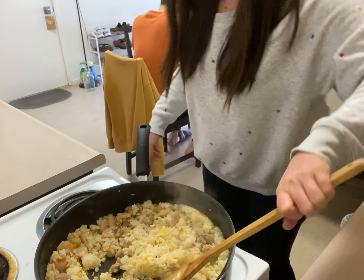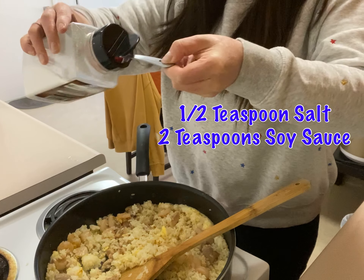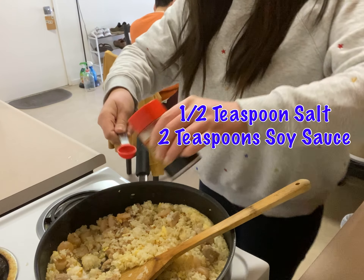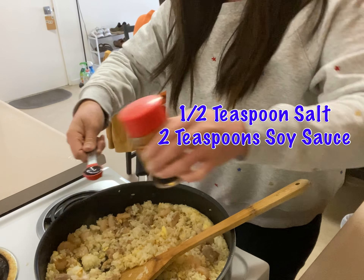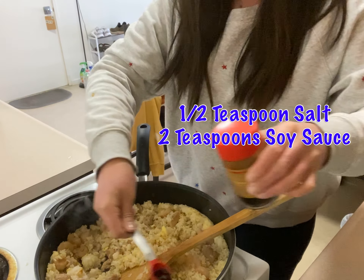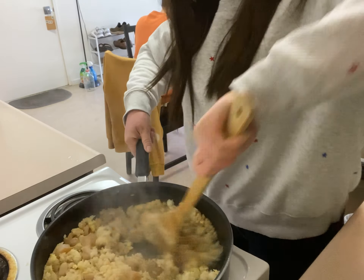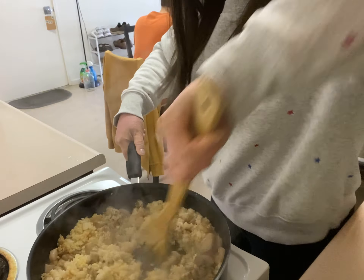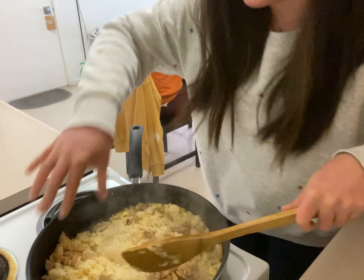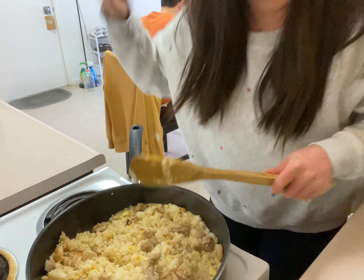At this point, add half a teaspoon of salt and then 2 teaspoons of soy sauce. Pour it around and stir it. Make sure to mix it well, because if you don't, some bites will be too salty and some won't have any taste.